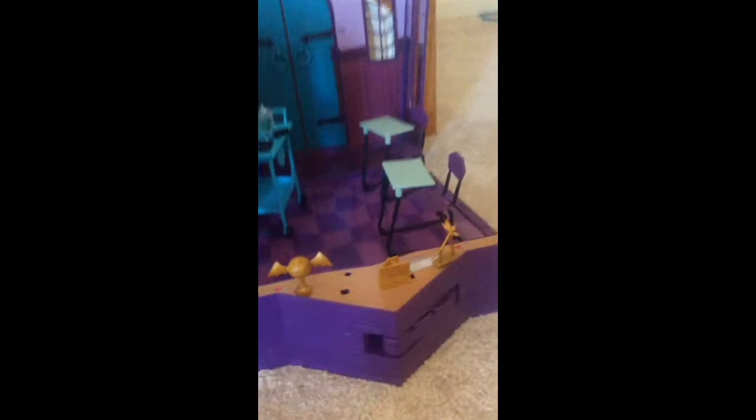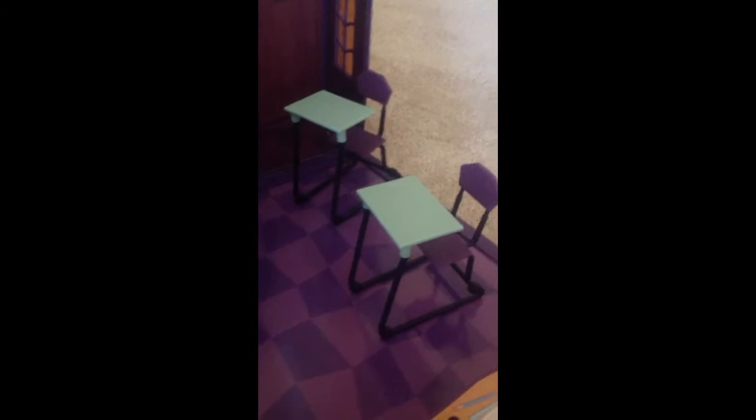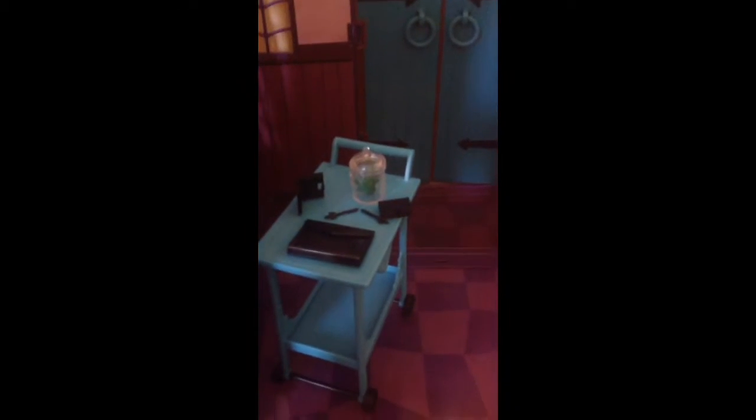Let's begin with the classroom. It comes with two desks and they're the same. There's also a blue card that you have to put together, as well as the desks.